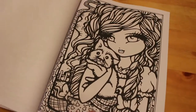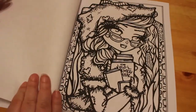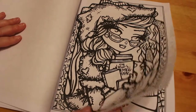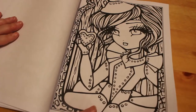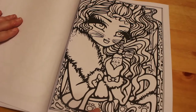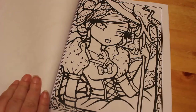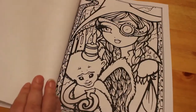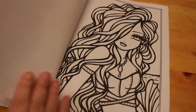So this is Oz Dorothy, and she's holding Toto. And this is the Scarecrow. This is the Tin Woman or Tin Man. Cowardly Lion. I love The Wizard of Oz - my favourite, favourite, favourite film. I love Judy Garland. This is the Good Witch, which in the film would be Glinda, the Witch of the North. This is the Bad Witch, the Wicked Witch of the West.